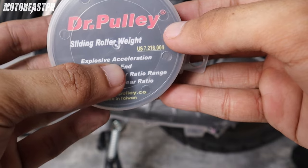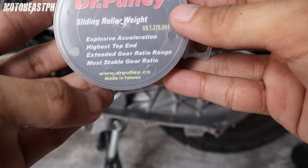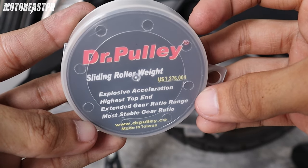Nakalagay ay explosive acceleration daw. Highest top end. Extended gear ratio range. Most stable gear ratio. Pero tingnan natin yung function nya talaga pag nakalagay na dun — kung may difference pa, may magbabago.